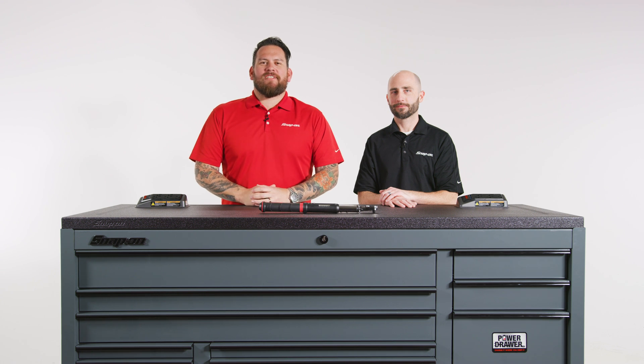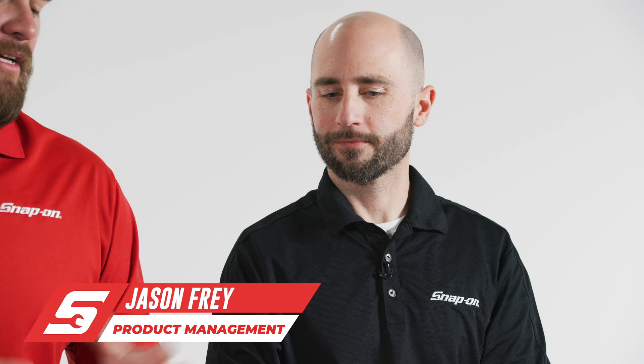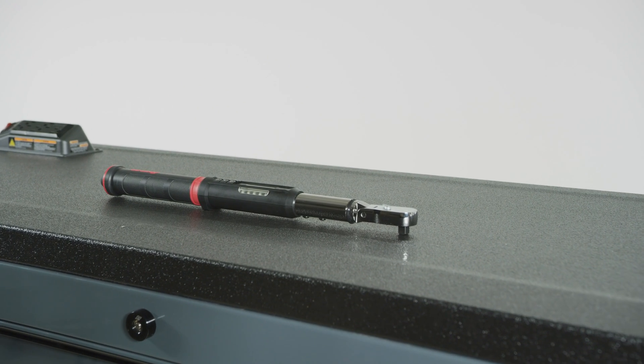I'm Jared DeAnda. We're here in Kenosha, Wisconsin at Snap-on Tools World Headquarters. I'm here once again with Jason Fry. Let's talk about the electronic torque wrench, which is a staple in any technician's toolbox.